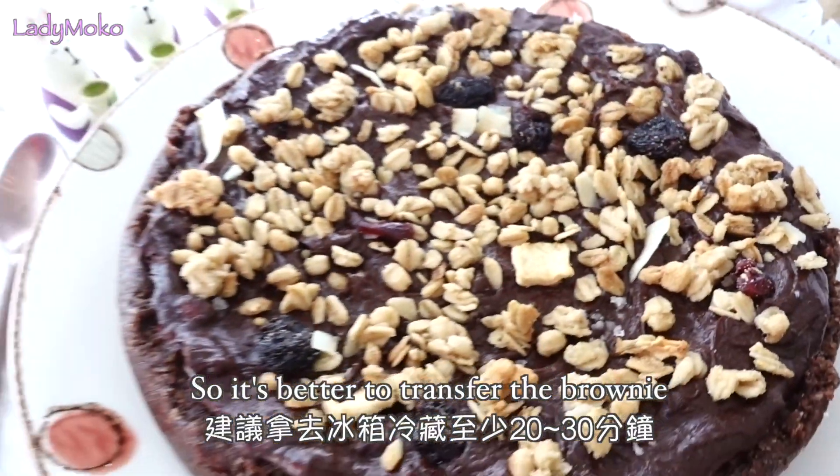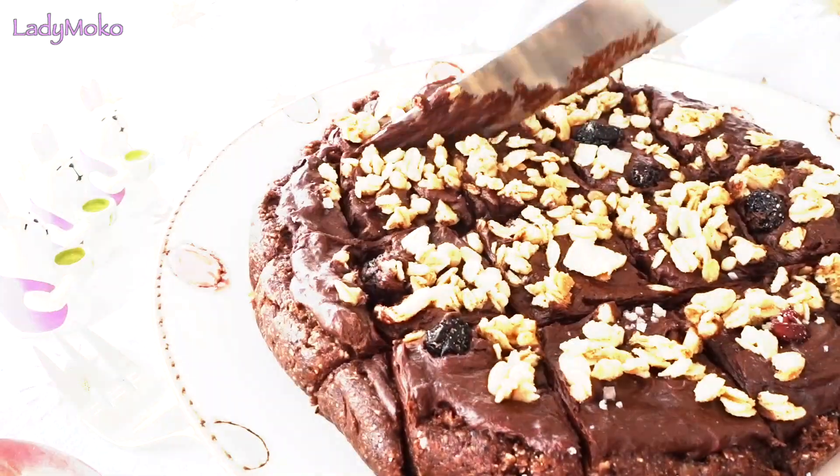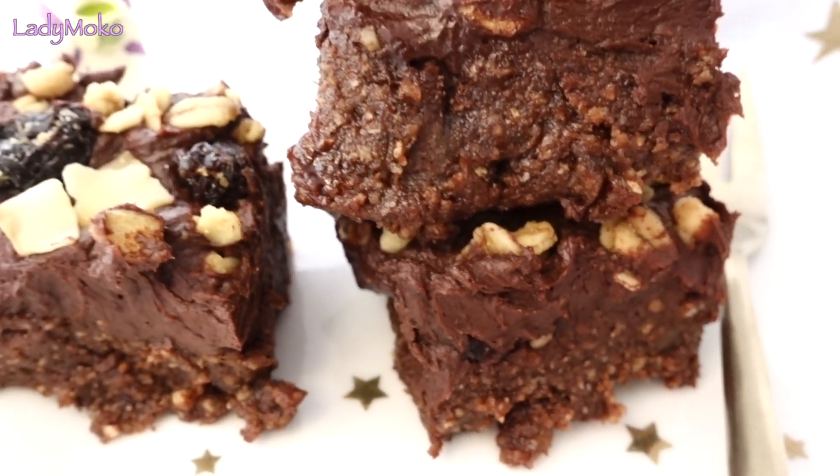I have a suggestion. When the brownie is done, it's very flexible and sticky. So it's better to transfer the brownie back to the fridge for at least 20 to 30 minutes to thicken.